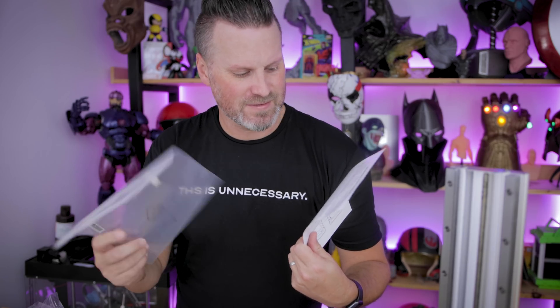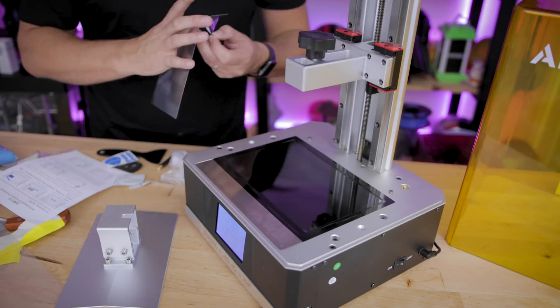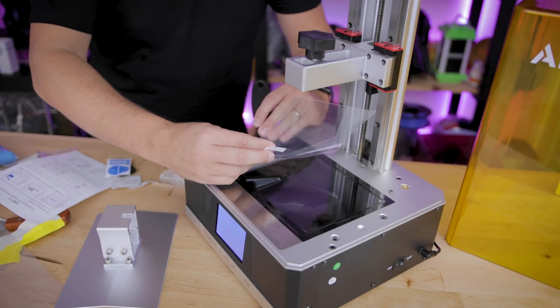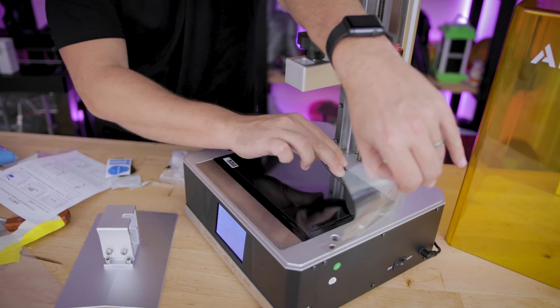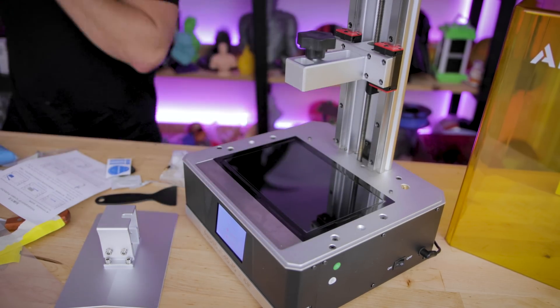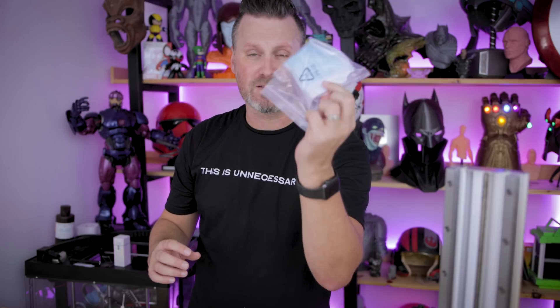The other cool thing included is a screen protector — a protective film that goes over the screen with instructions on how to install it. I don't think I've had any other resin 3D printer come with a screen protector you can actively install after unboxing. It also comes with the other standard accessories: a heavy duty metal spatula, a plastic spatula, a USB stick with detailed instructions and a test file, protective gloves, mask, filters, power supply, tools, and screws.